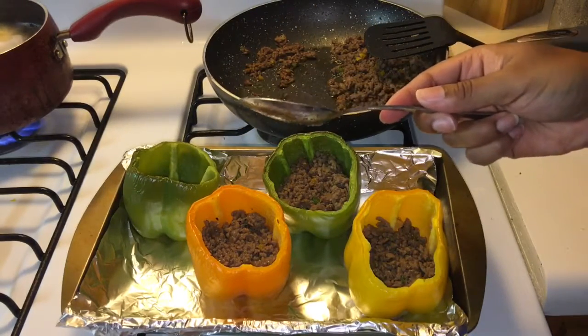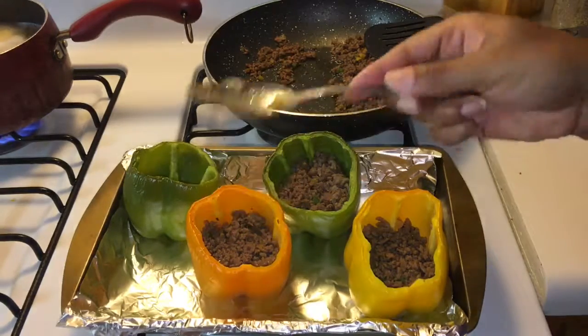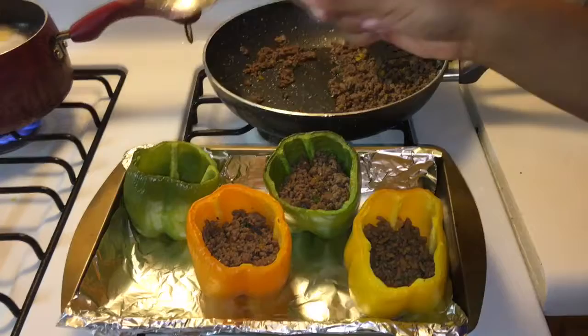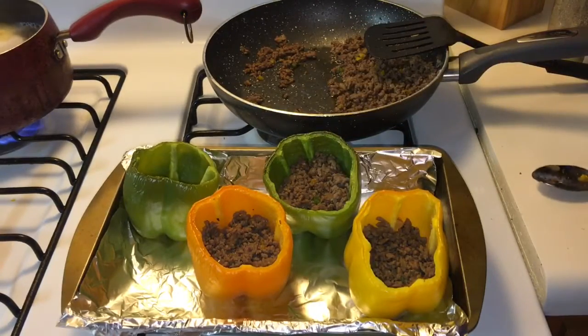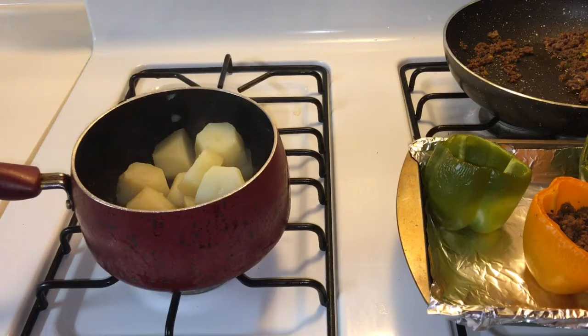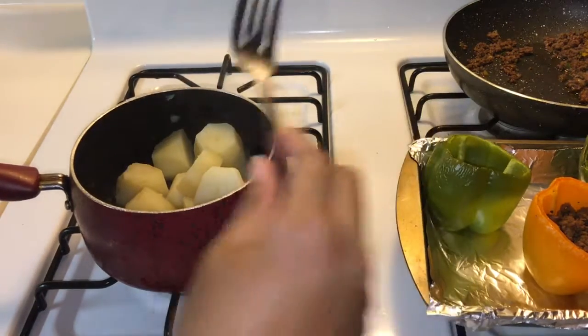To make it easier, after the mashed potatoes are done cooking you can mix the hamburger with the mash and then just scoop it right in. I'm going to do that for the last one so you can see what I'm talking about. I drained all the hot water off the potatoes and rinsed with a little bit of cold water so they can stay hot.